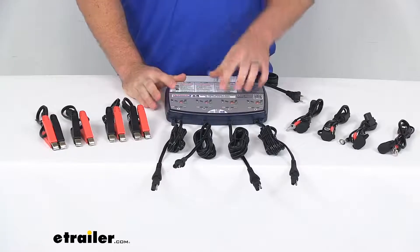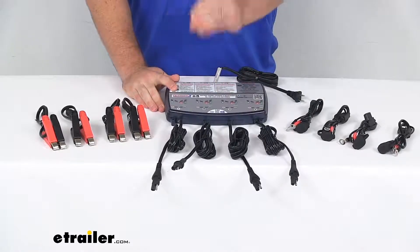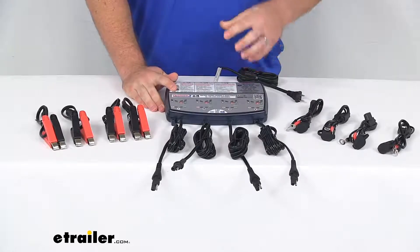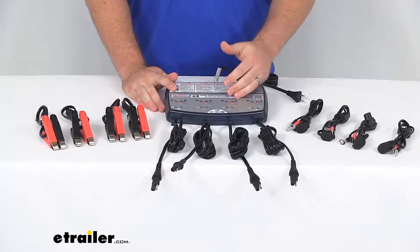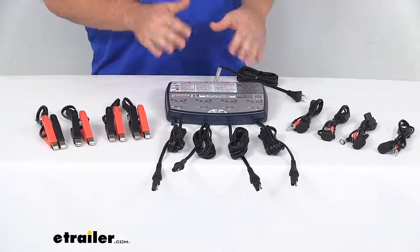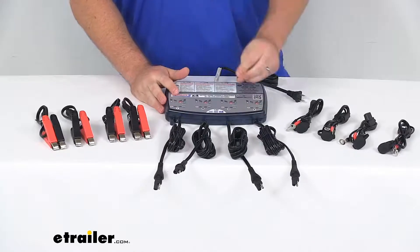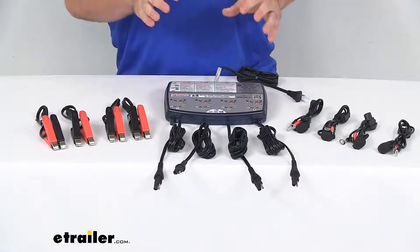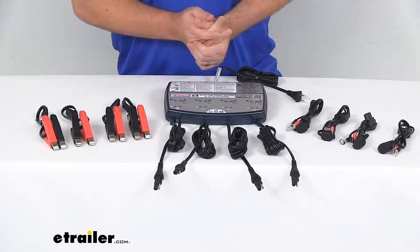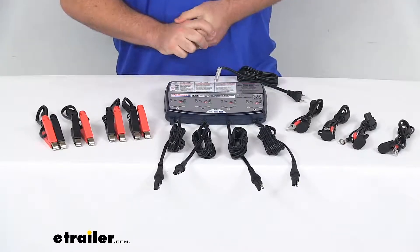This does have a 7-step charging algorithm that is going to analyze each battery's condition so it can automatically charge and maintain without overcharging the battery. It's got a built-in battery desulfator that's going to help restore lost battery capacity. It will test automatically and indicate if there's a battery problem. It's got a low voltage detection rating of 2 volts, so if your battery is getting really low, it will let you know that.